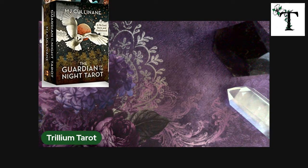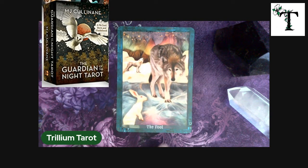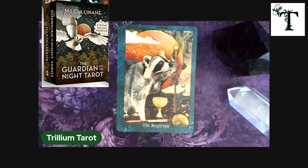This deck is definitely not beginner friendly because, at least for the major arcana — and even the minor arcana — it does have the name of the card at the bottom, but this deck has animals as representations on the cards. So this is a full card. You see the wolf and the bunny. The magician, of course, is a raccoon with their grabby little hands — they can do anything they want with those hands.